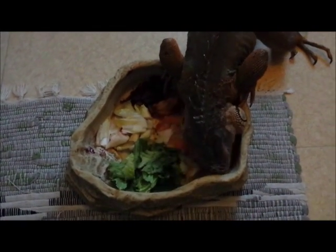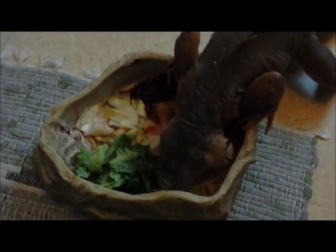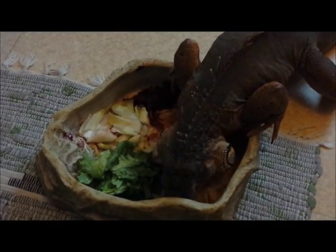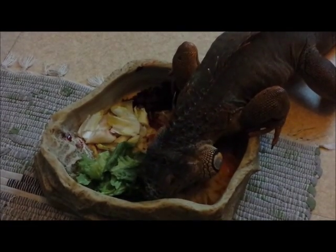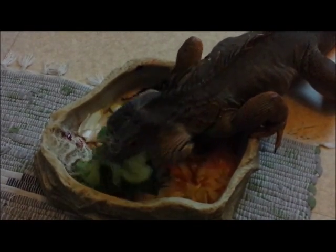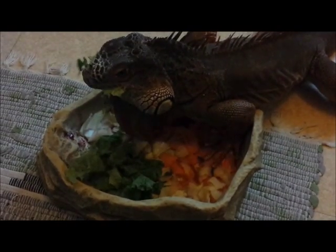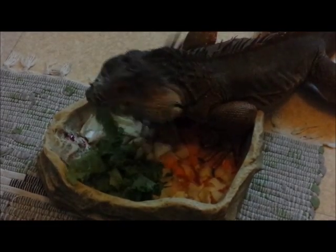Je vais le laisser manger et on se retrouvera pour une prochaine vidéo. Salut !